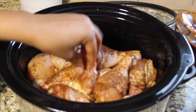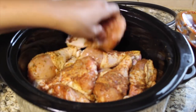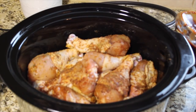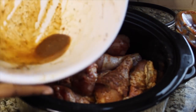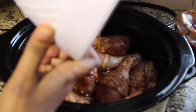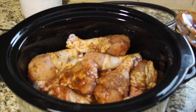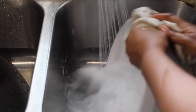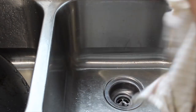I already washed and cleaned this chicken before I got started. If you aren't sure how to clean chicken and you're brand new to cooking, I'll link a video where I did a thorough how-to-clean-chicken tutorial. I'm pouring any leftover seasoning in, then washing my hands and the bowl right away — anything the chicken touched — just for hygiene purposes.